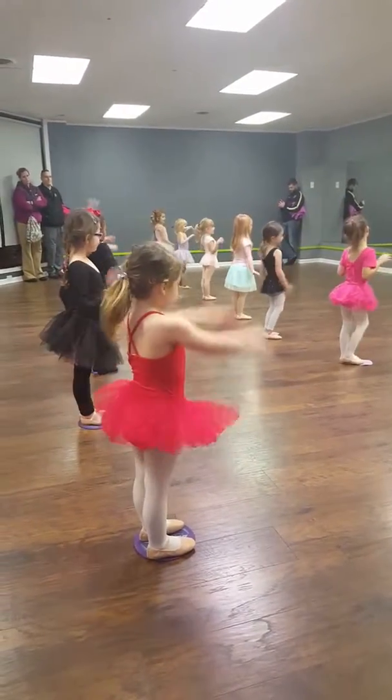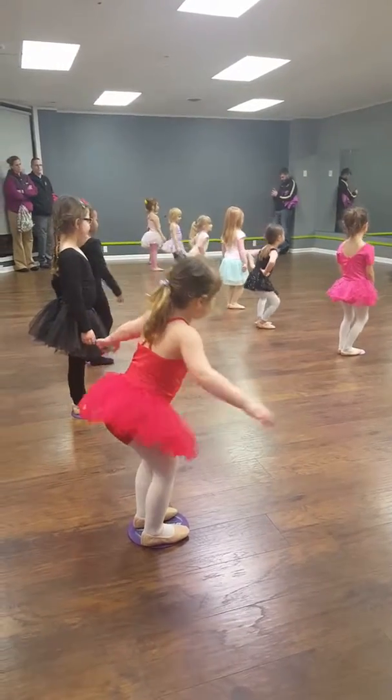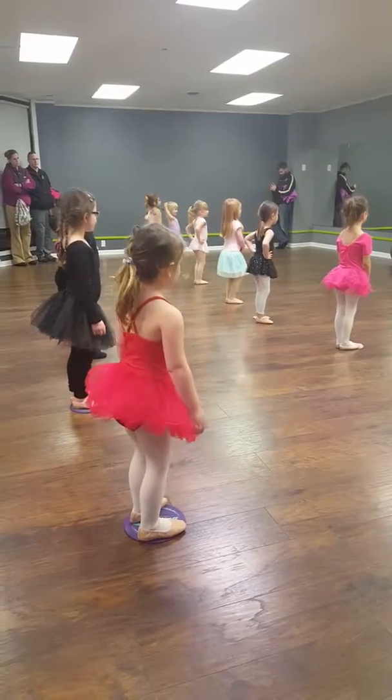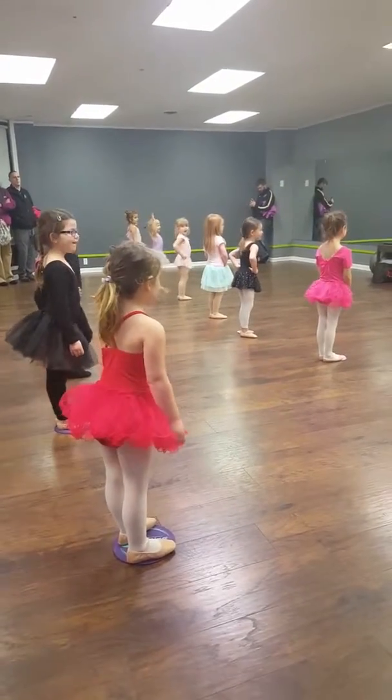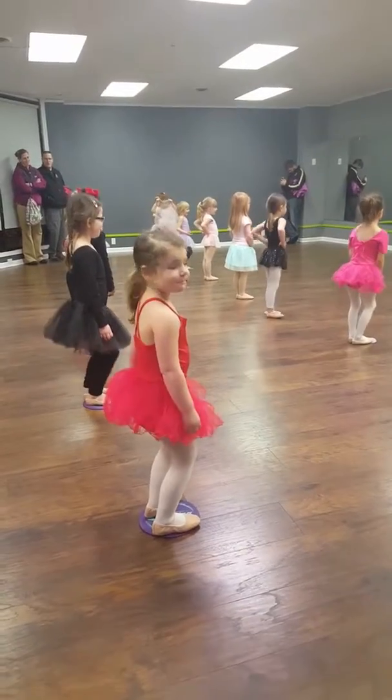Good. And bring those arms down. Shake it out. Okay, ready? We're going to do our legs. Let's do plie. On the count of three, are you going to tell me what plie means? One, two, three. Plie. Good. So I think it's really important we understand our terminology too.